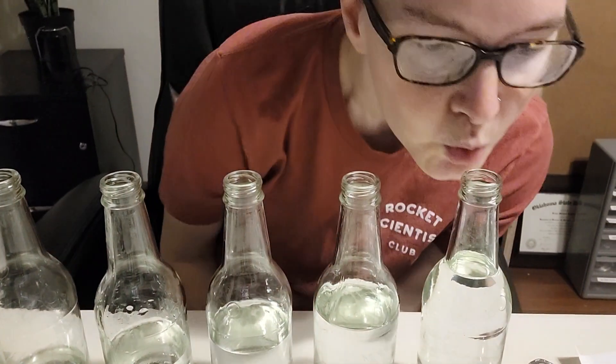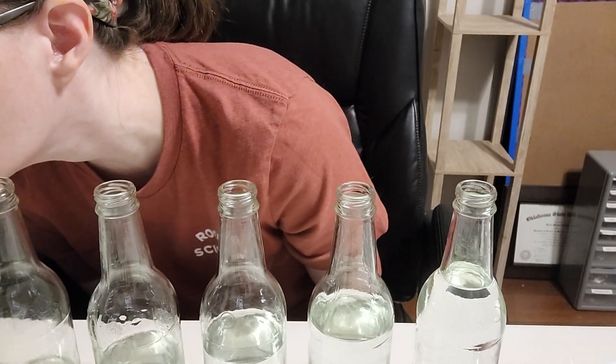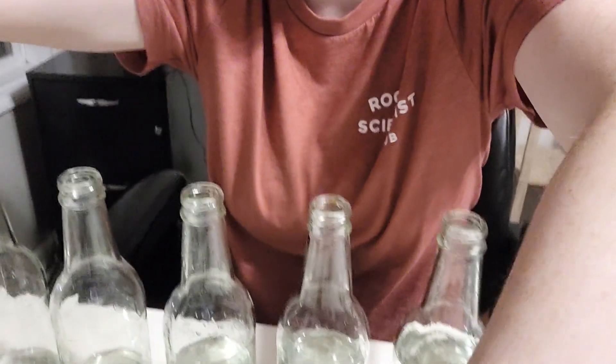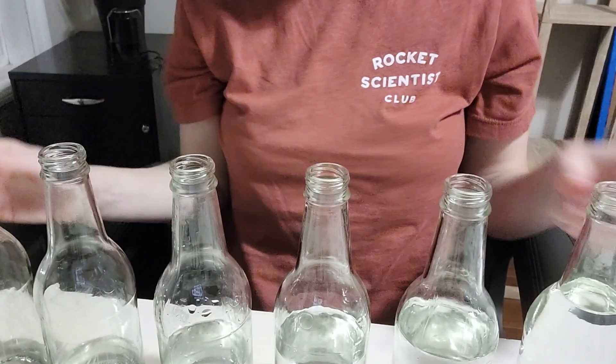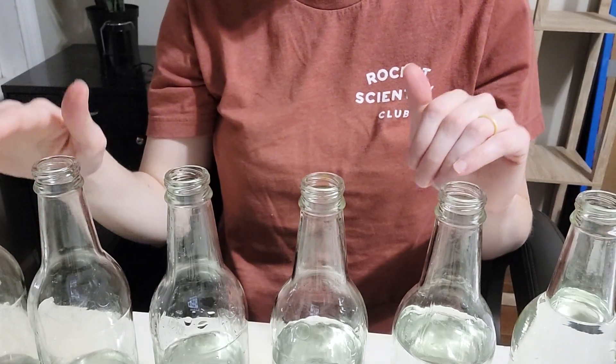I'll try to demonstrate it on the video. When blowing across the bottles, this one is actually a higher pitch and the one down here is lower — that's really interesting.